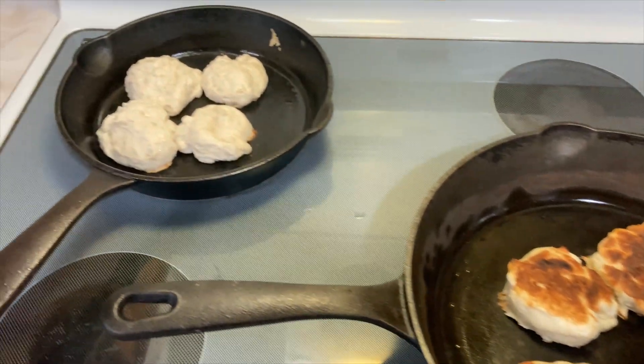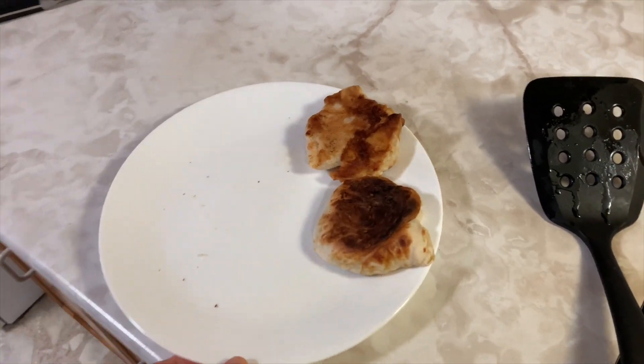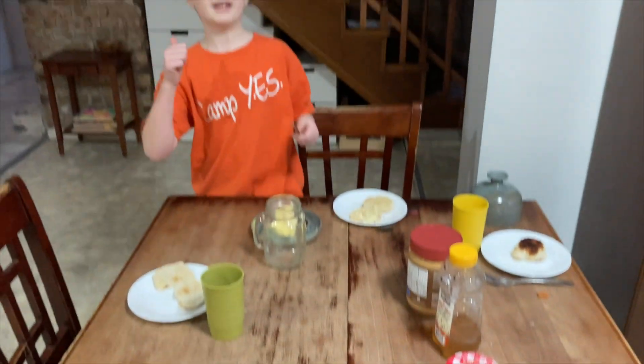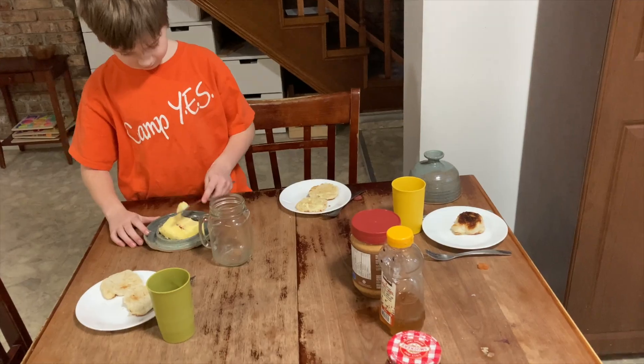Ever since I've had my sourdough starter going again, we've been having English muffins often for breakfast. They are so delicious. Breakfast is ready — we're just waiting for some kids to come and fill up this table.